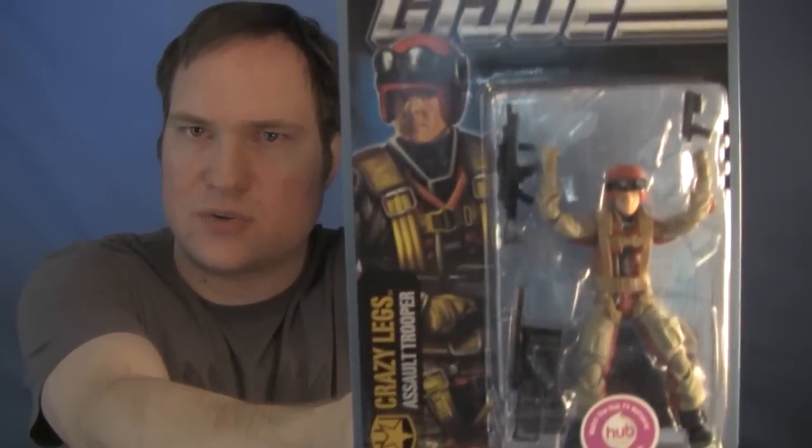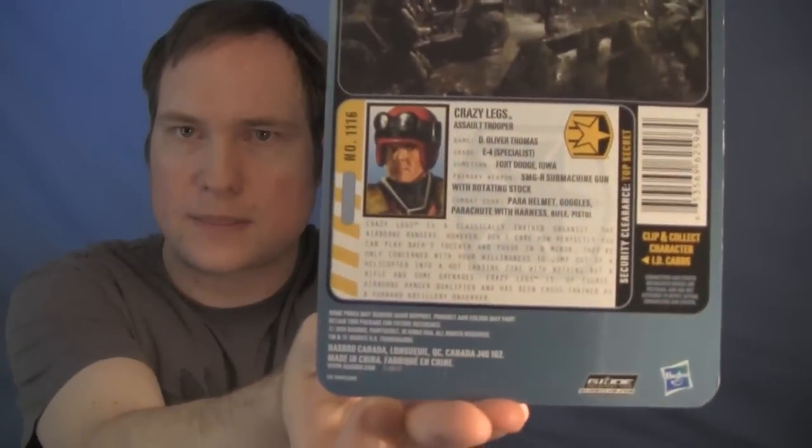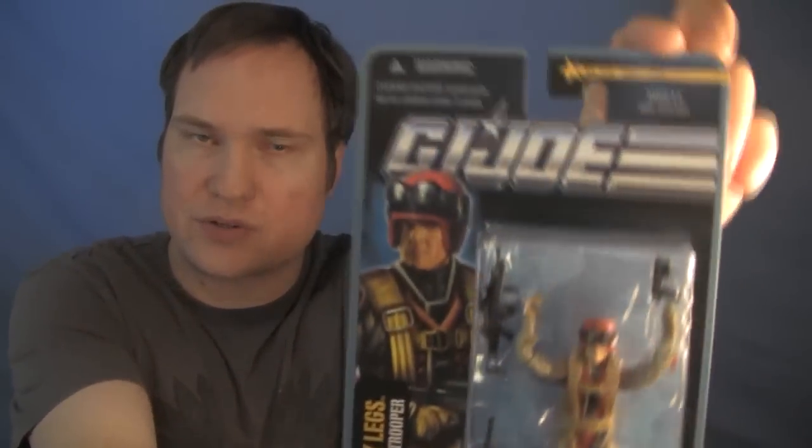This one I don't really have any connection to, so I'm really hesitant about opening him. It's mostly because of all the other figures in all the waves — he seems to get the least amount of equipment. But it kind of makes sense because he is Crazy Legs the assault trooper, and the idea is that he is parachuting out of a plane. That one looks pretty good, maybe a little bit of damage. Here's the second one, and I'm thinking he's the best one — just looking at the corners.